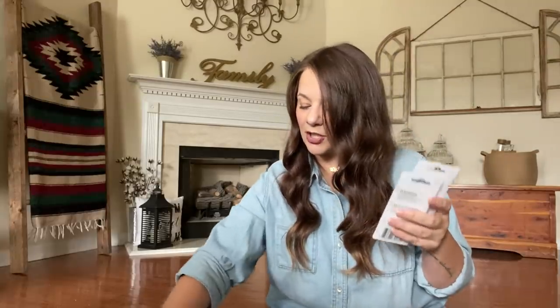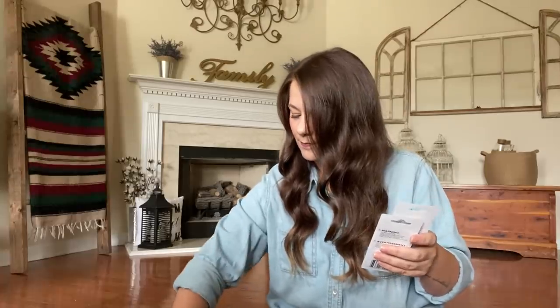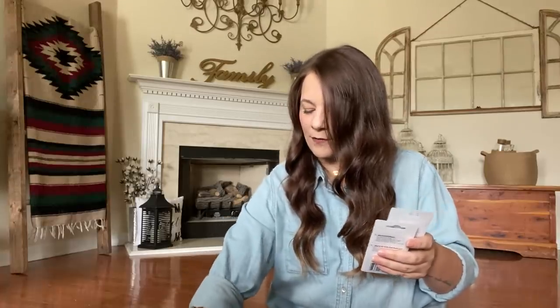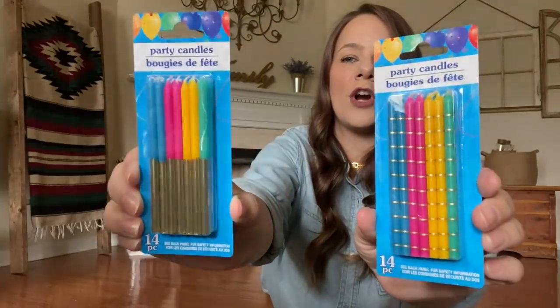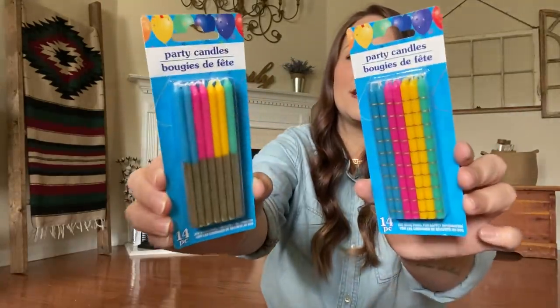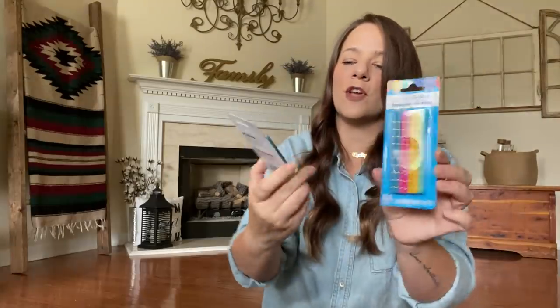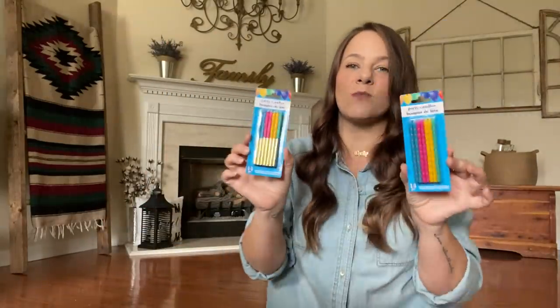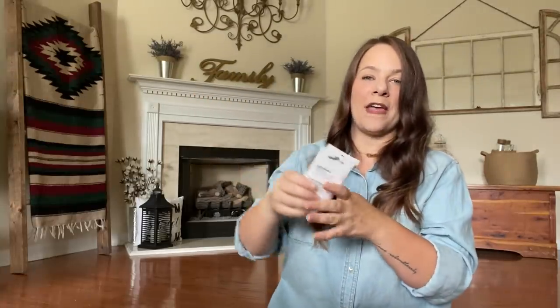In that same section, they have more candles. These candles have gold on them — look how cute for a dollar. They have gold stripes and then gold-dipped candles. They're long, not your regular short candles — you get 14 in each. This is why you go down that section, because you never know. Just keep them on hand in a birthday bin for birthdays coming up.